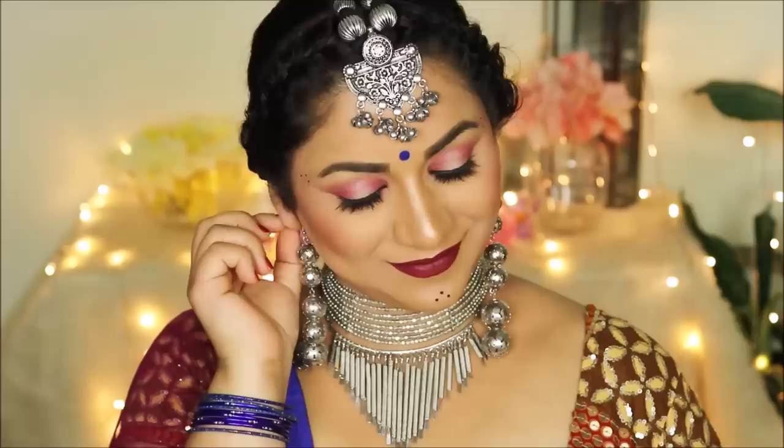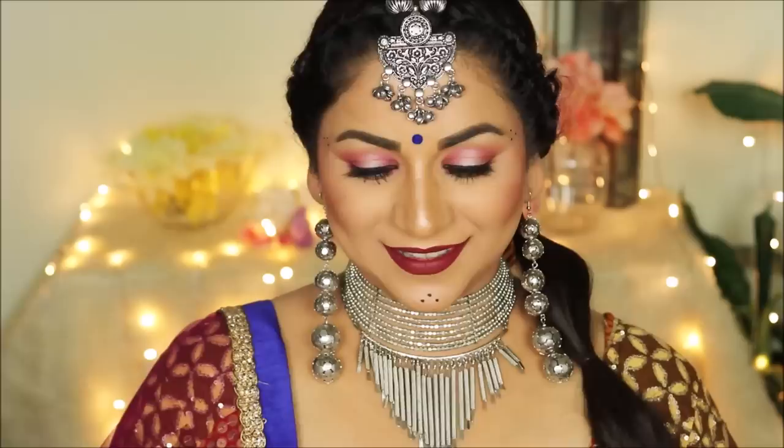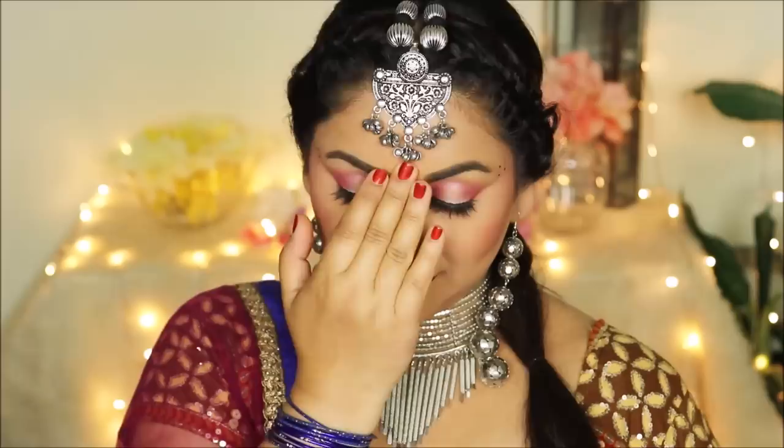Hey guys, welcome back to my channel. If you're new here, my name is Smitha and I post videos every Tuesdays and Thursdays on everything related to beauty and fashion, so make sure you subscribe. Today I'm super excited because the festive season has finally started, which means I can let my creative spirit out. I'm starting off with this very fun long-lasting Navratri look which will keep you looking fresh even after you dance your heart out, so stay tuned for all the tips and tricks.